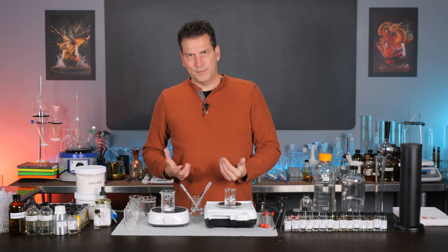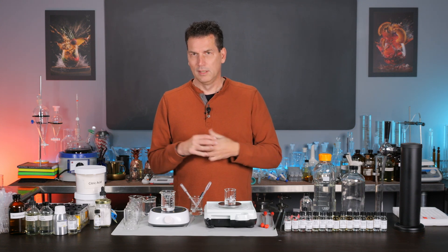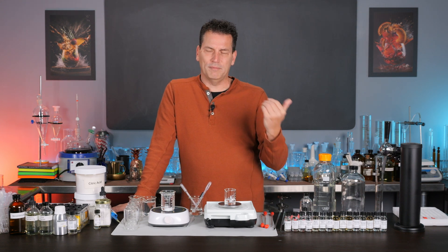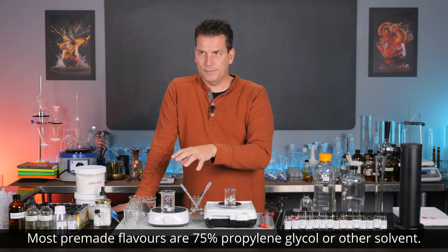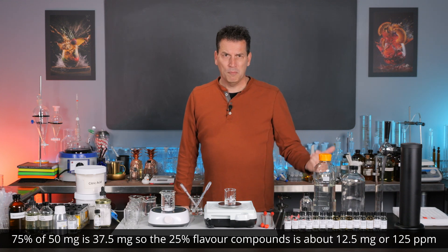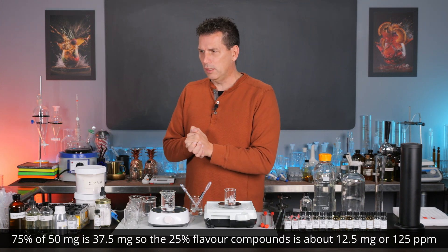It is a good idea to just test your droppers on a scale — I will be doing a video on balances and scales in the near future. All you need to know is one drop of these flavors comes in around 25 milligrams. Now, that doesn't mean it's 25 milligrams of flavor, because there's about 75% propylene glycol in these. So you're using like 12.5 milligrams of actual flavor compound in that. But when you go up to parts per million, that works out to about 125 parts per million of flavor compound, which is in the range you want to work with.